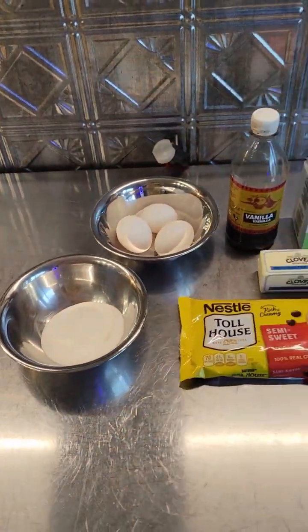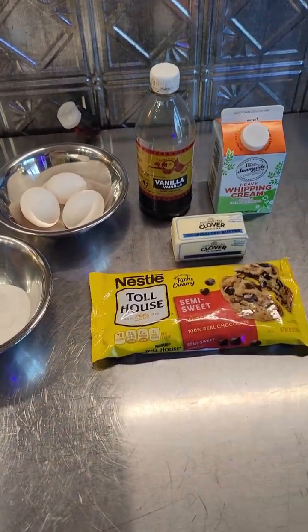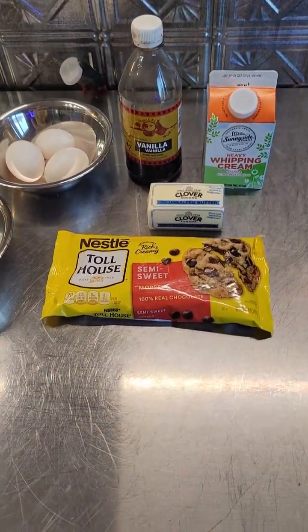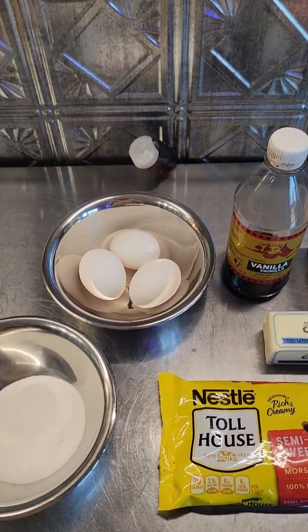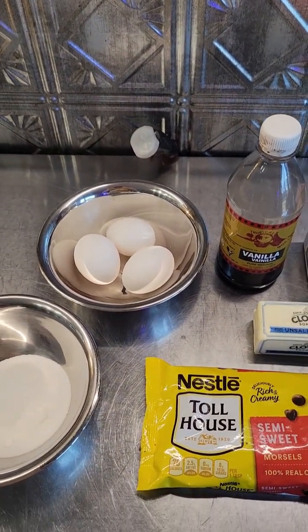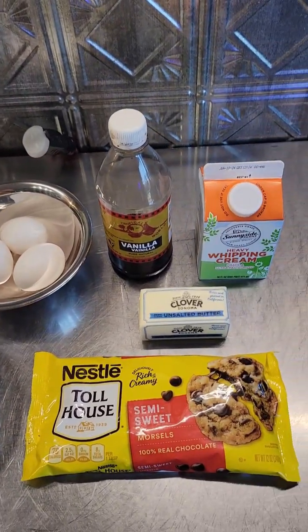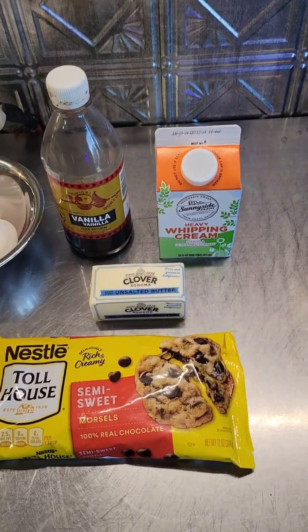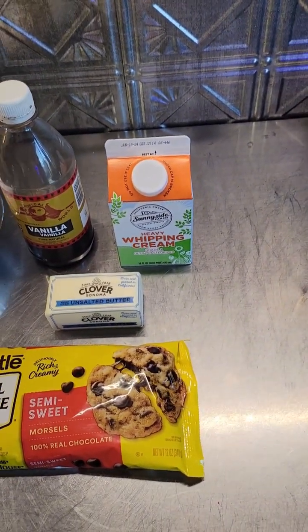Let me show you what I've got going on here. Here are the goodies for the chocolate mousse: I'm using Toll House semi-sweet chocolate, some sugar, three eggs which I'll separate once they warm up a bit — I like room-temp eggs for separating — some Mexican vanilla, a couple tablespoons of butter, and some heavy whipping cream of course.